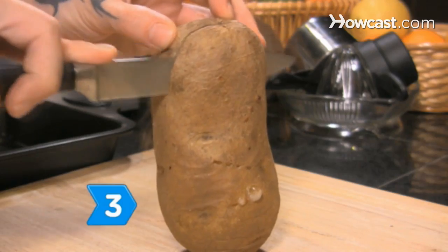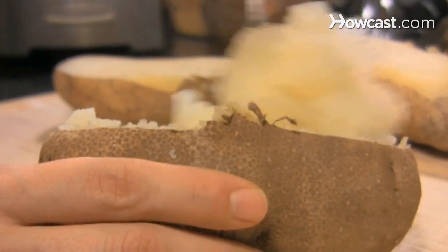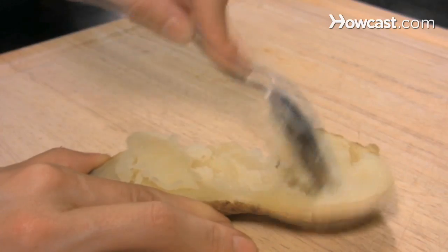Step 3. Cut the top quarter off each potato, slicing lengthwise, then scoop the insides of the potato into a large bowl, leaving a quarter-inch of potato in the skin. Scrape the potato from the tops and discard the skin from the tops.